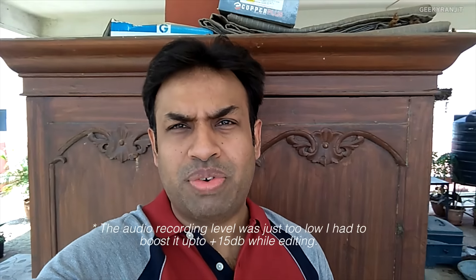Some of you asked about video recording and microphone quality. Here is a quick sample recorded with the Redmi 4A's front-facing camera — audio is being recorded via the internal microphone as well. This is in outdoor conditions, so this should give you a good idea of front camera video recording quality.